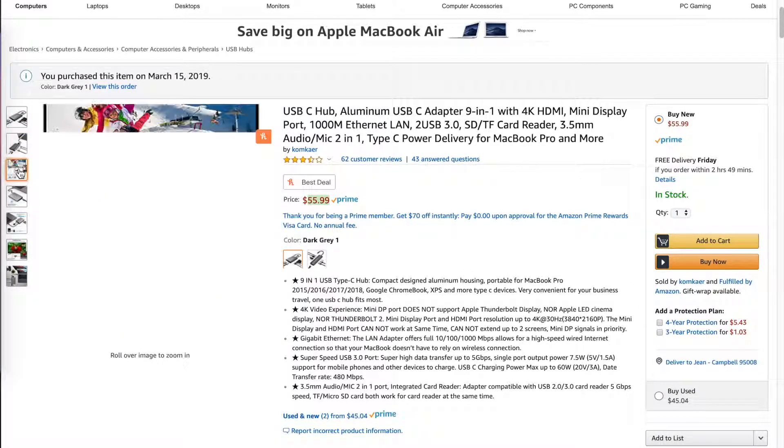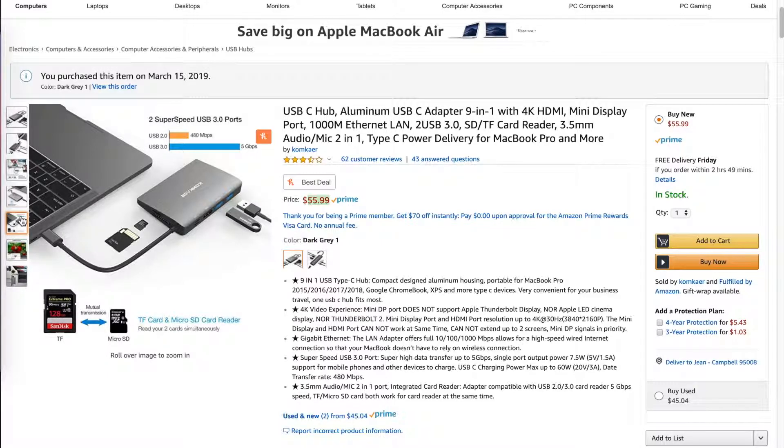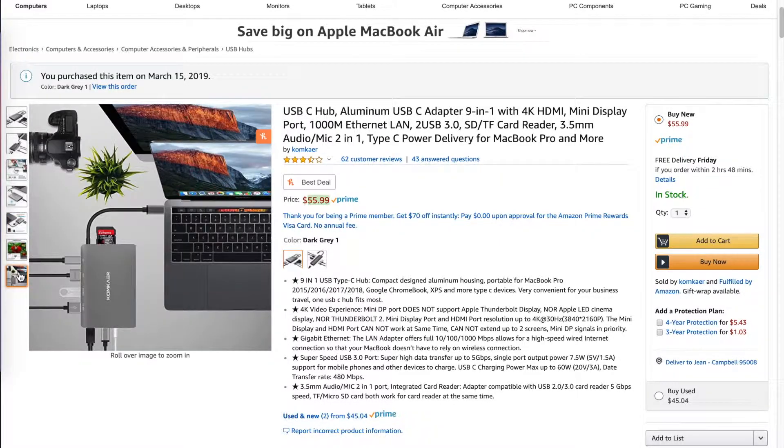You can see that there are a lot of ports that come included with this hub. It's nice because it also comes with an RJ45 Ethernet jack, which a lot of hubs don't come with. So if you're a person that prefers to have that wired Ethernet connection like I do, then this is a great perk with this USB hub in comparison to some of the other ones.